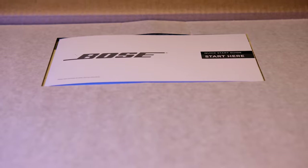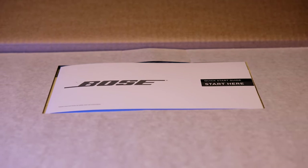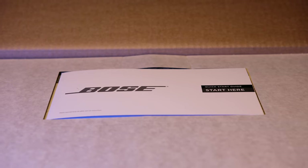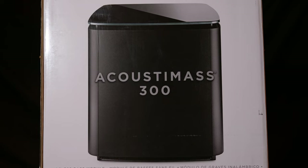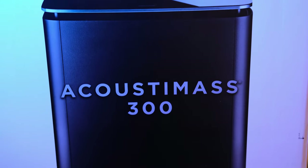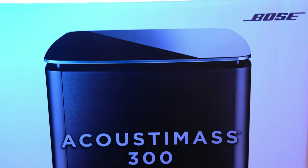So here we have the box. As you can see, there's the Bose logo on the top with a little instruction manual that gives you a few tips. The box is well packaged and it has a photo on it.